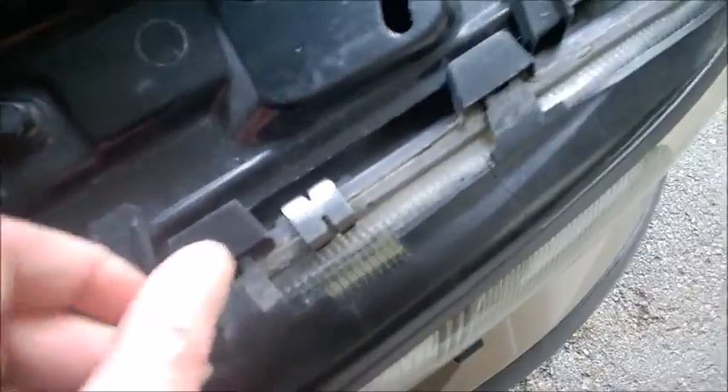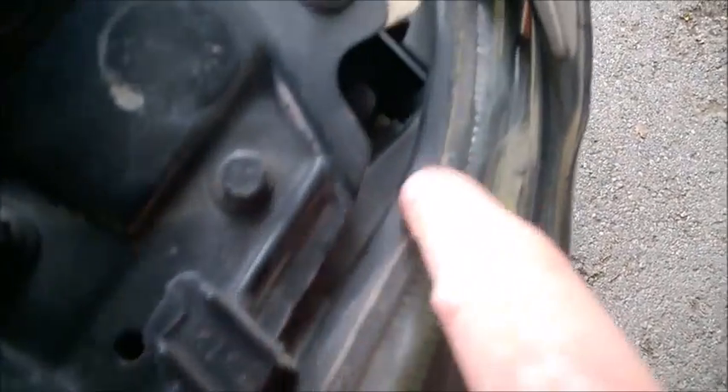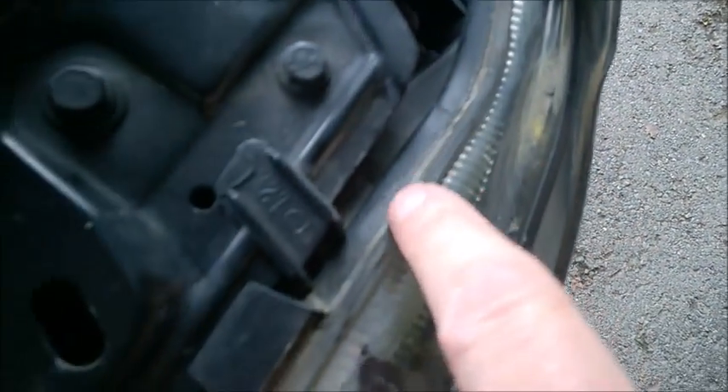Just depress these things and push this kind of trim bit from there — just like that. What I did is I got outdoor silicone, not the indoor one — quality outdoor silicone.